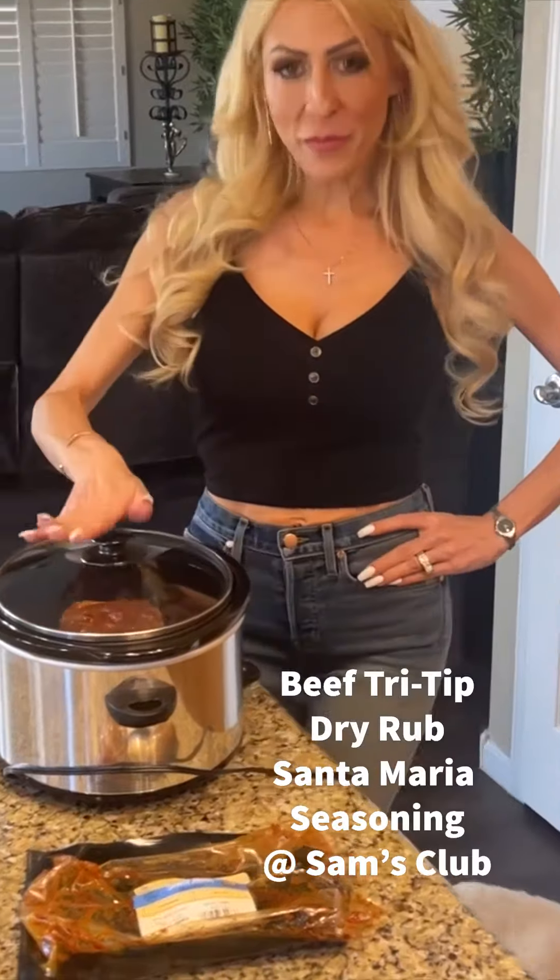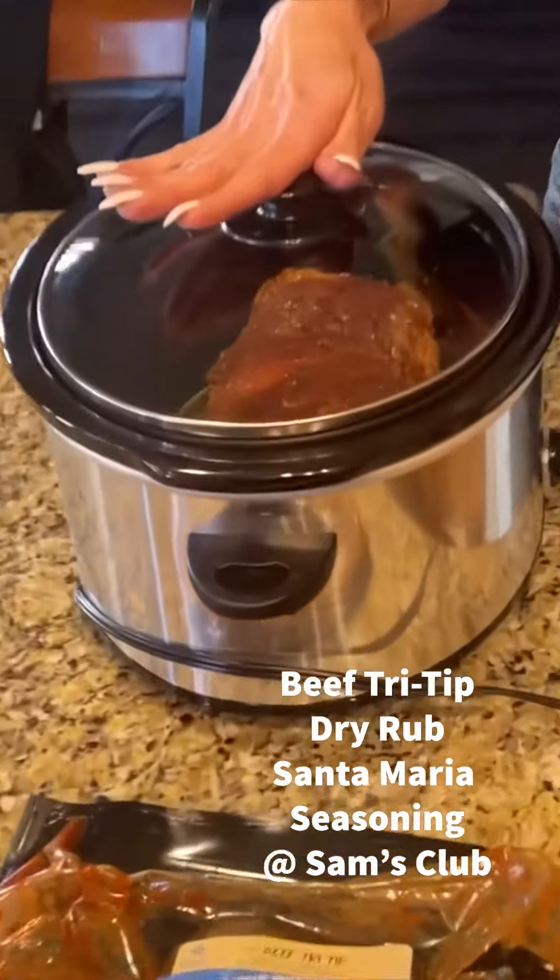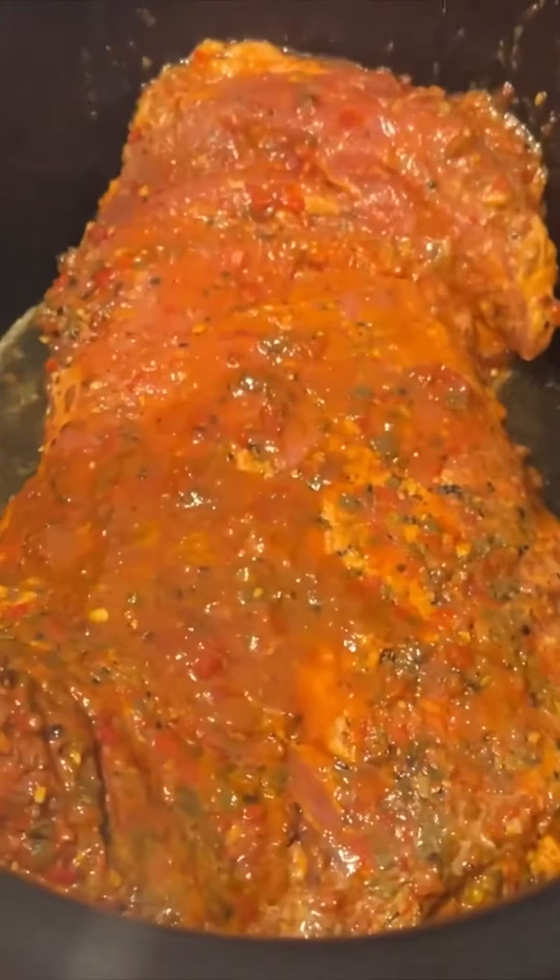It's a beautiful day here in Arizona and I decided to make steak for dinner. So that's what I have here in my crock pot this morning. My husband and I, we love this beef tri-tip Santa Maria.